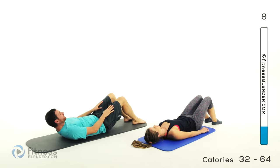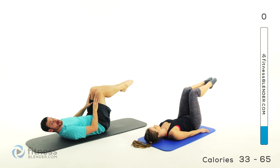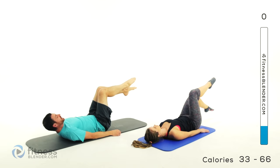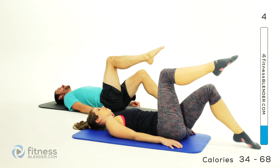Moving on to the next one — a double leg toe tap, level three. Starting from that tabletop position, hold it there nice and steady. Remember, keep those knees out just a little bit. Drop one leg at a time, tap that toe, right back up again. Freeze the tabletop and the opposite leg goes down, tap and back up. Nice and slow — exhale down, inhale up. Just keep it going, keep those lungs open, never hold your breath.